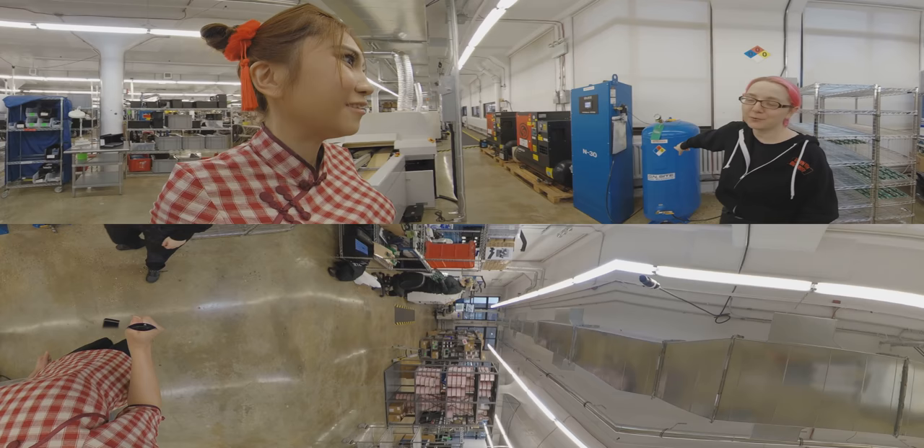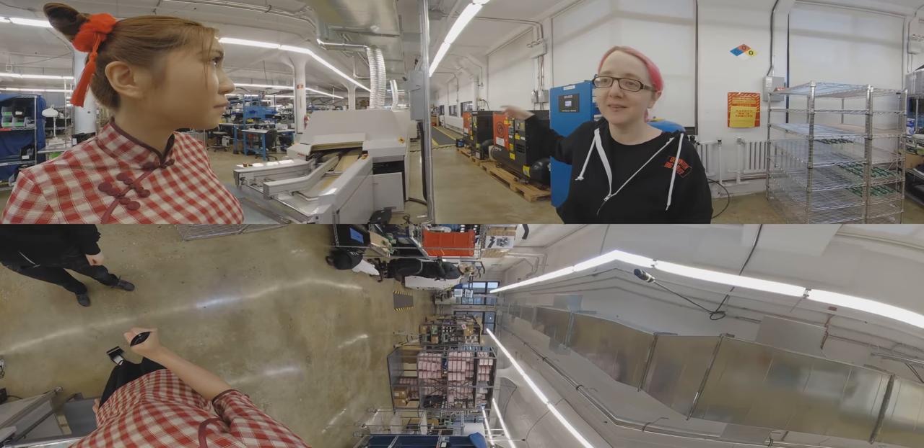This is the nitrogen generator, and that's for a clean environment for the selective solder. We have a compressor — it's a little loud. You can hear the noise — that's making the compressed air.